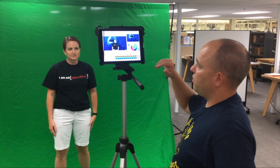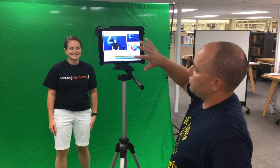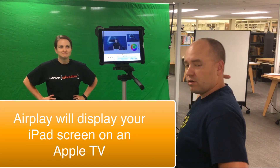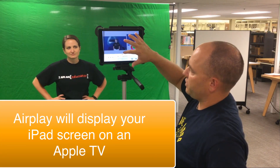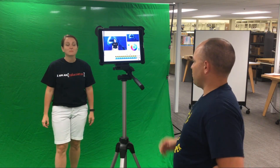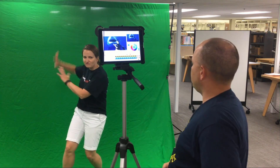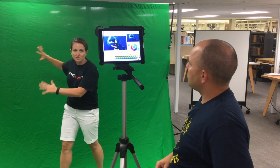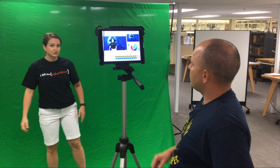One thing we also want to note is that so Amber can know where she's at on the screen, we're using AirPlay to mirror what's on this iPad up onto a TV so she can get a reference point of where she's at — similar to what a meteorologist does when they have the weather map off to the side. You're gesturing vaguely; you don't really know where you're at. And Jason could give me some instructions on where to place myself if you don't have that opportunity in your school.